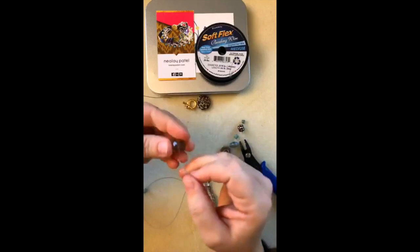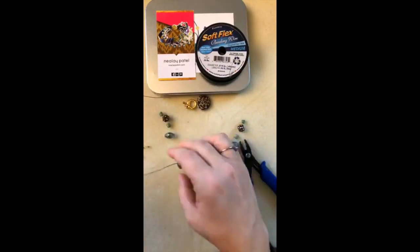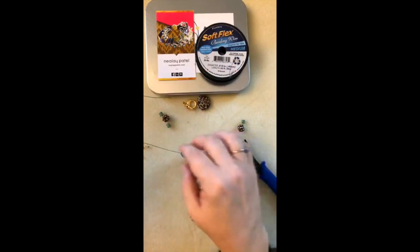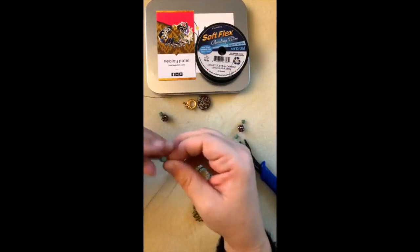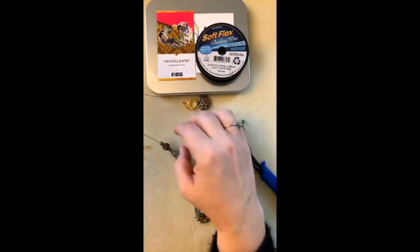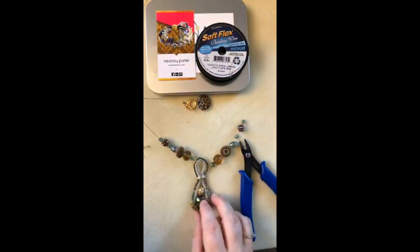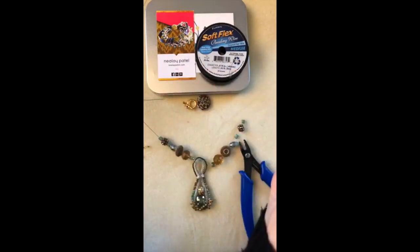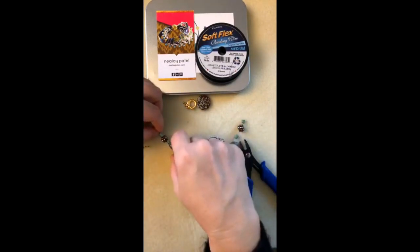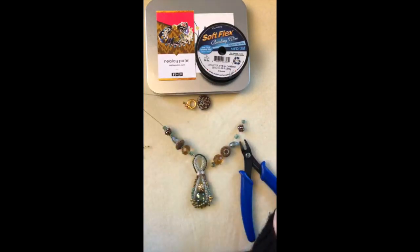I'm going to string my beads and see how this looks in real life — sometimes things look good on your beading mat but when you put them together you think 'what did I do here?' I still like it though. I think the fluorite looks so nice with these colors — I like that sort of mint green. I like how this is coming together. Once I tighten this down so it doesn't have so much slack, it'll look really good.